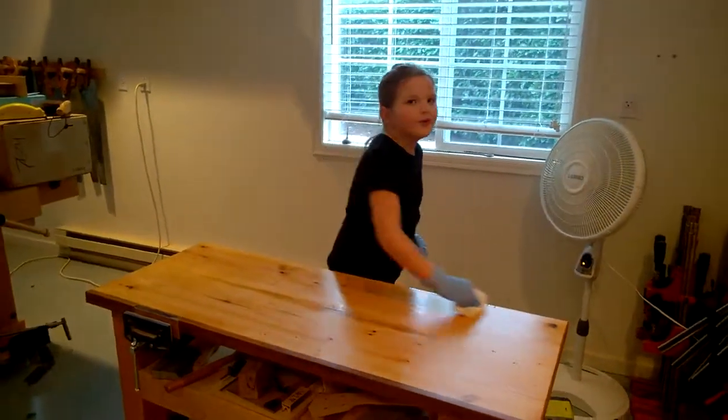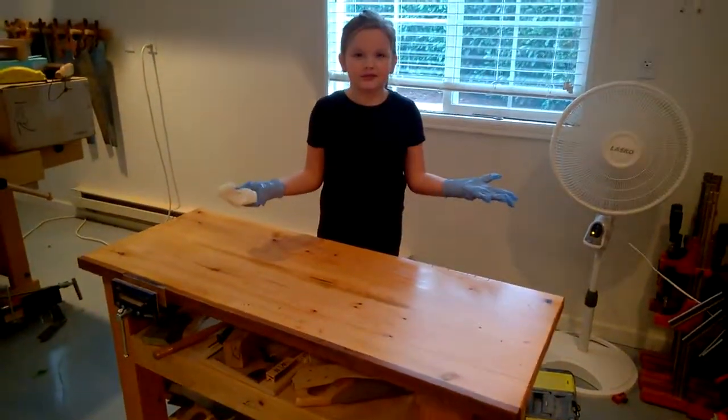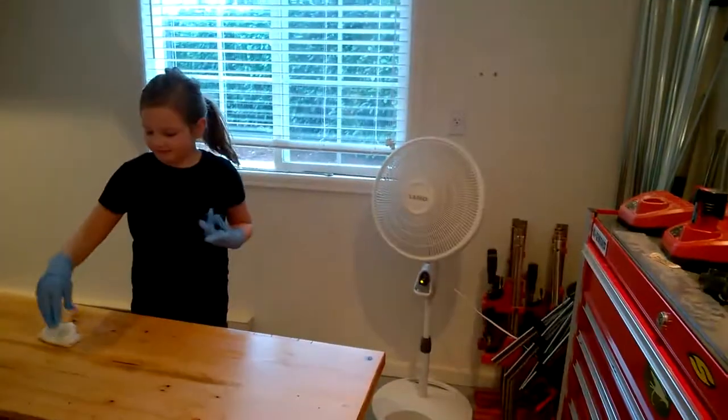Tell everybody what you're doing. I'm oiling my bench. Your bench top, right? You got gloves on? Yeah. And you got the fan on? Yeah. And we have the door open.